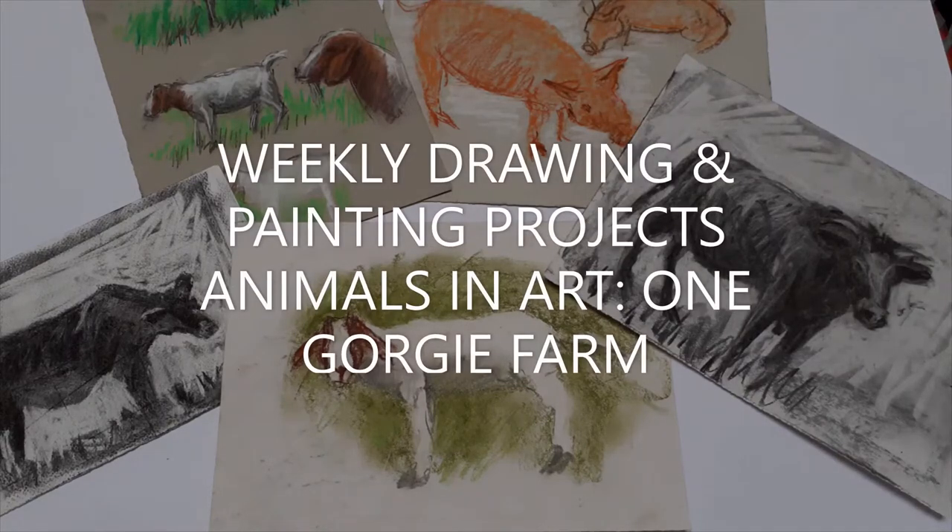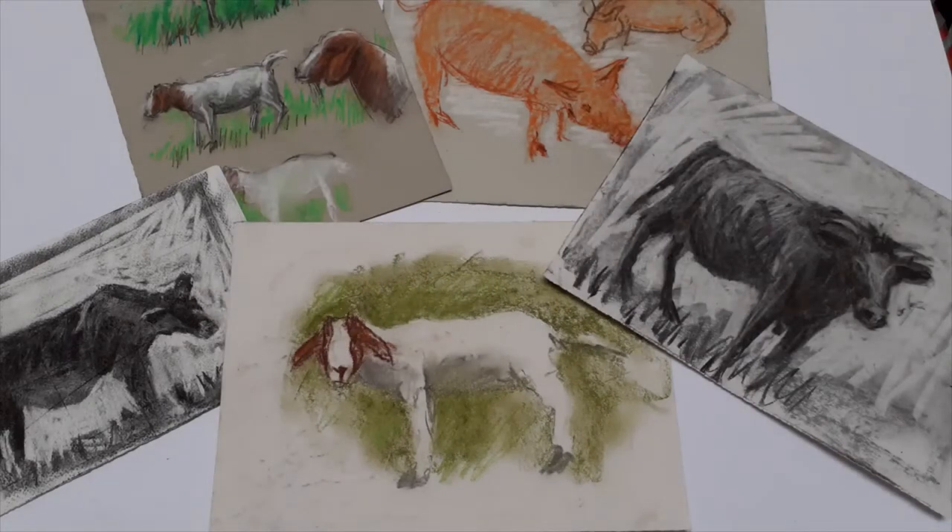Hello and welcome to a new term of the weekly drawing and painting projects. This term I want to try things a little differently, spreading the theme over four weeks. I'm beginning with animals in art, and here I have a selection of drawings that I've been doing at Gorgie Farm.